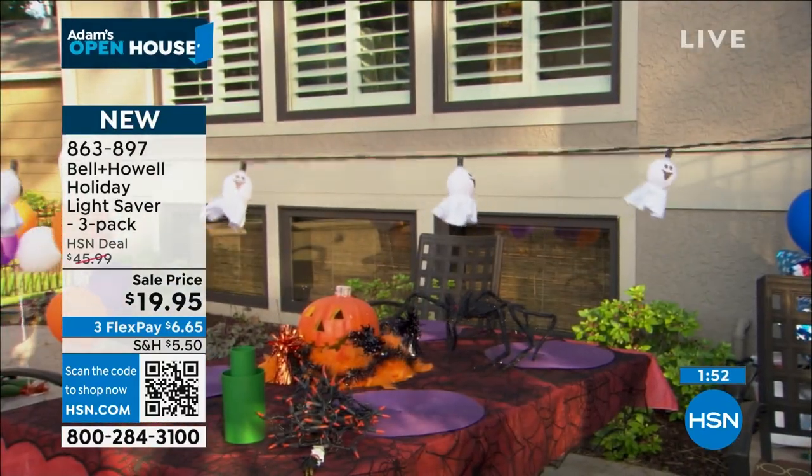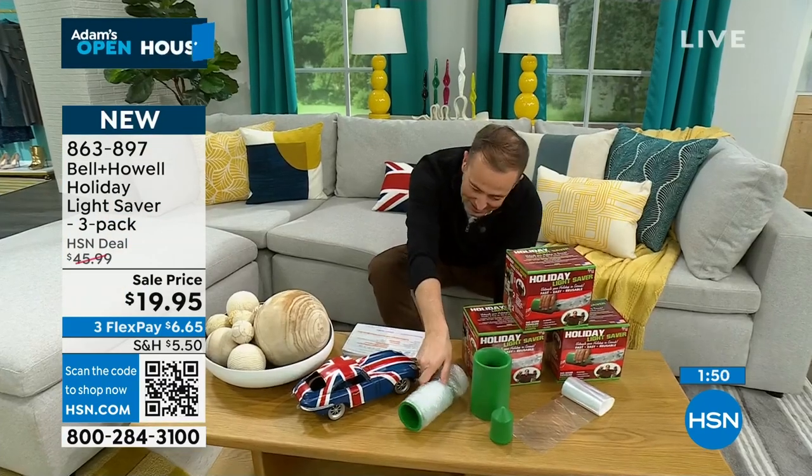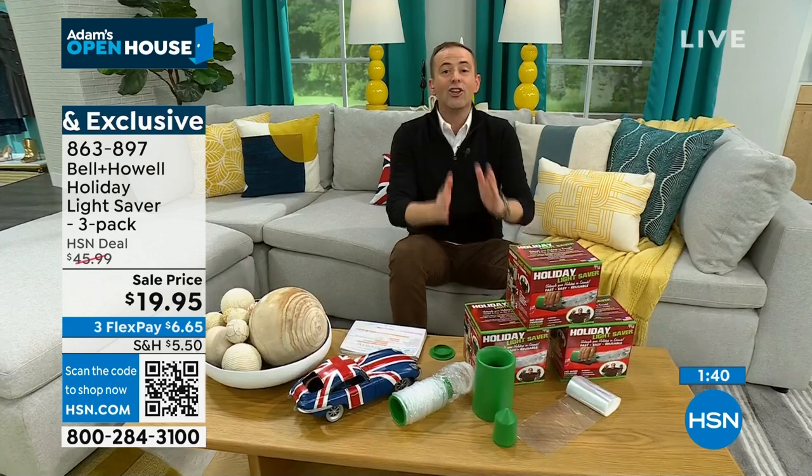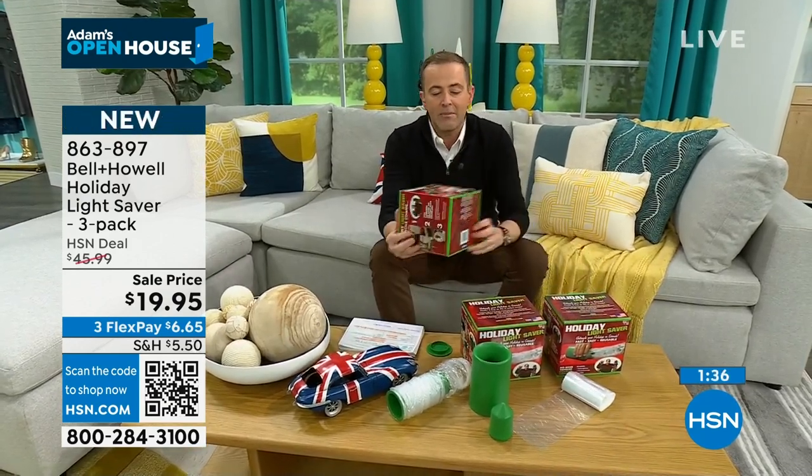Over 600 orders coming through — final opportunity to get them. Obviously, if you haven't thought about taking the Christmas decorations down yet, it's coming. And when it does happen, I'm going to have these out to you in just a few days. You will have the best solution. You'll be the envy of all the neighbors and you'll end up telling people about it.